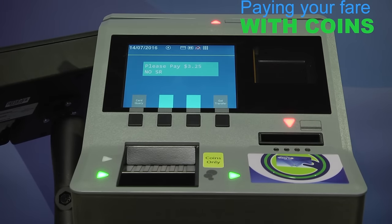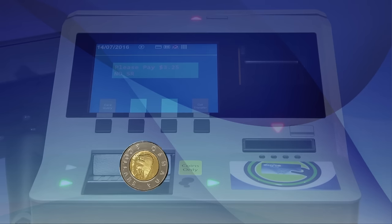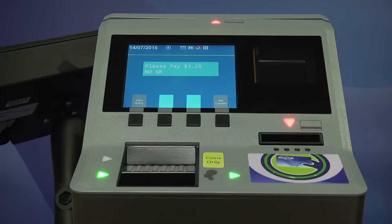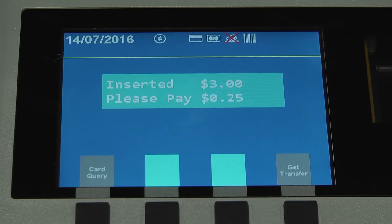The fare box accepts cash fare in the form of coin payment only. The coin slot is located here. The fare box accepts toonies, loonies, quarters, dimes and nickels. No bills or pennies please. Insert coins one at a time. Please pay with exact fare. No change can be given.